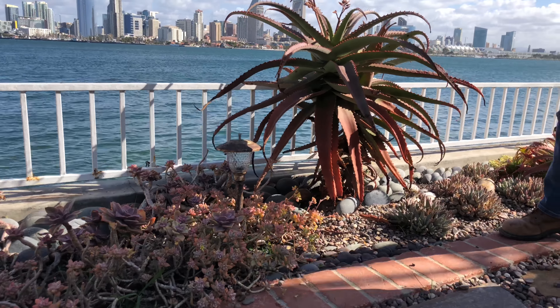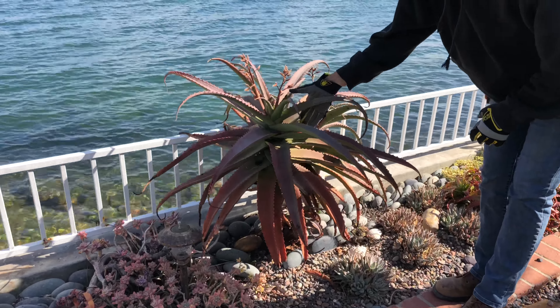We've got what looks like some type of aloe speciosa here that's just getting ready to bloom. This is magnificent — all I will do is clean this up. This is aloe brevifolia. It's a really great plant, but this is what happens to it over time — it dies back from the base and can be a little tricky to keep clean. That's the only downside I have to this plant.